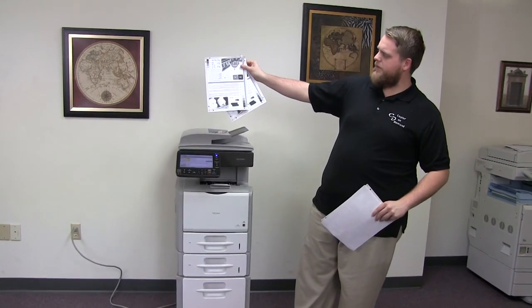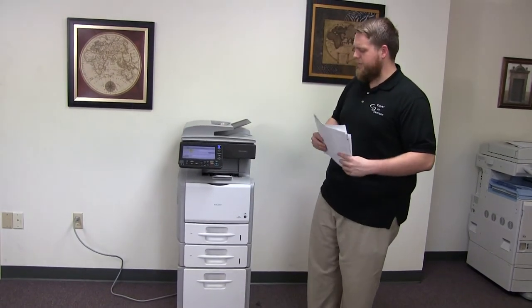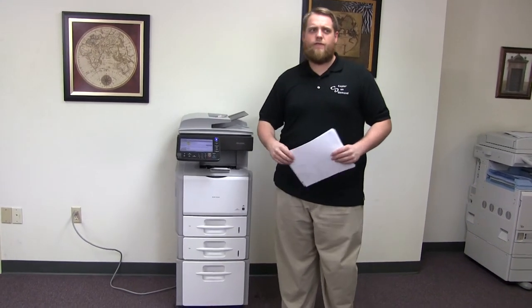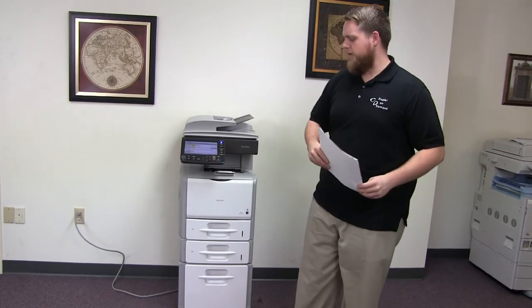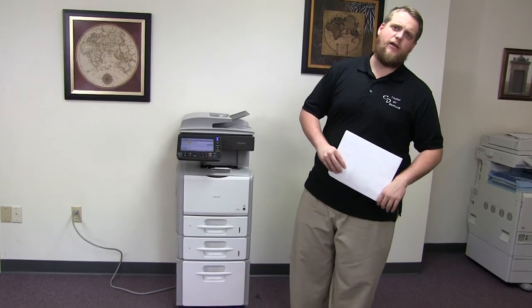And here we have our test copies from the feeder. This machine is a Ricoh SP5200 — a 52 page per minute multifunction copier with network printer and network scanner. It has three paper trays, all located on the front, and it comes to us with 5,000 total copies.